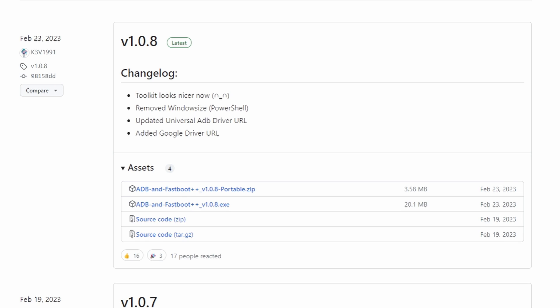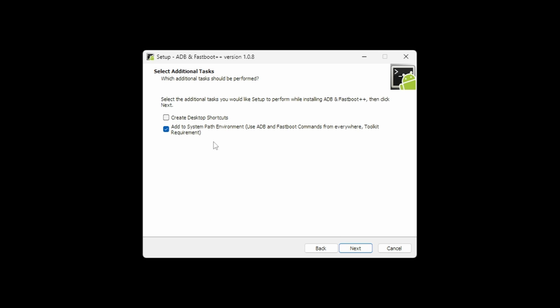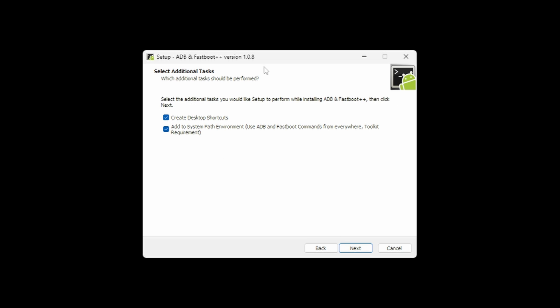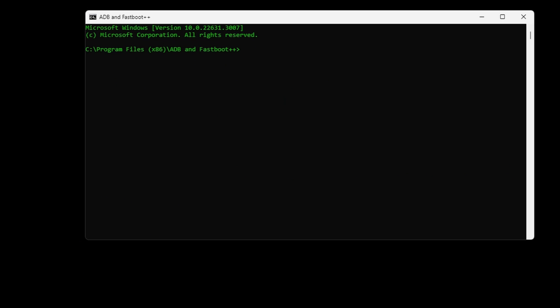Windows users, go ahead and install the Universal ADB driver — that's link number one in the description. Select the EXE version, not the portable one. During the install process, make sure you select both 'Create Desktop Shortcut' and 'Add to System Path Environment.' On the final page, check the box that says 'Install Universal ADB driver.' A command prompt will pop up — push any key to dismiss it, close the prompt window, and then reboot your computer.